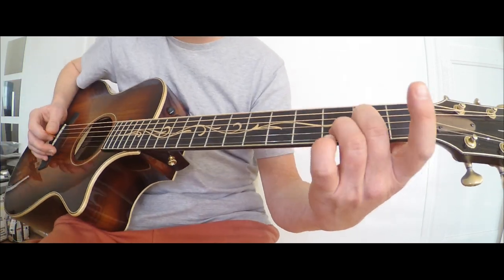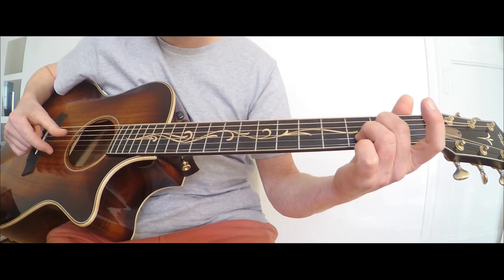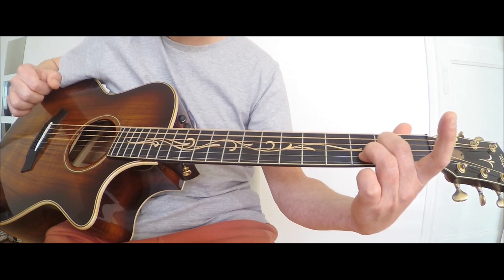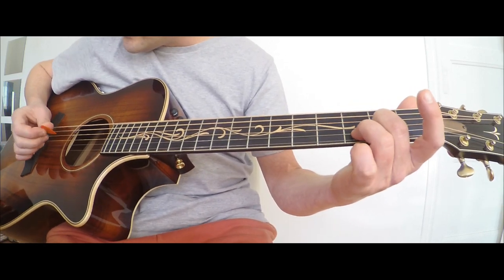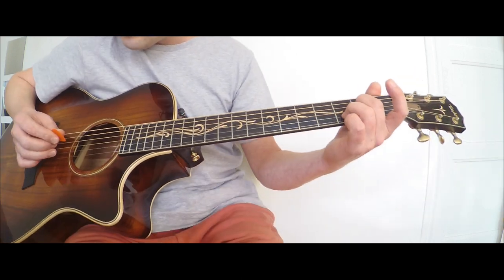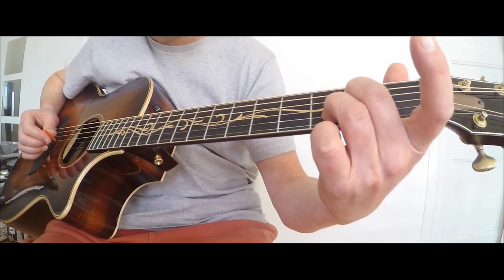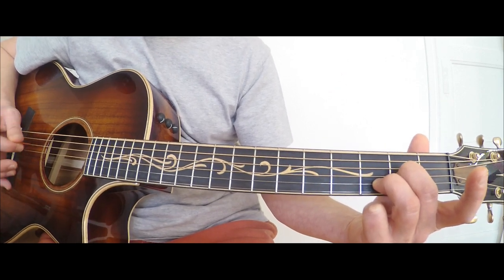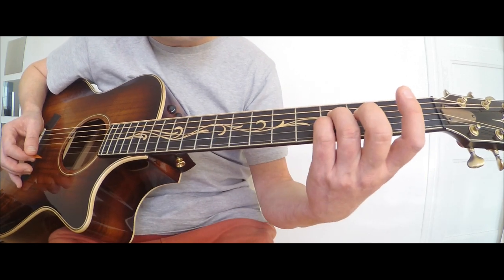L'intro est probablement le plus difficile à jouer dans le morceau, parce qu'il va falloir jouer uniquement les 4 premières cordes, pas les 2 dernières. La corde de Mi et de La ne seront pas jouées. Il va donc falloir faire un arpège basé sur les 4 premières cordes. Au départ, on est sur un Ré Sus2.